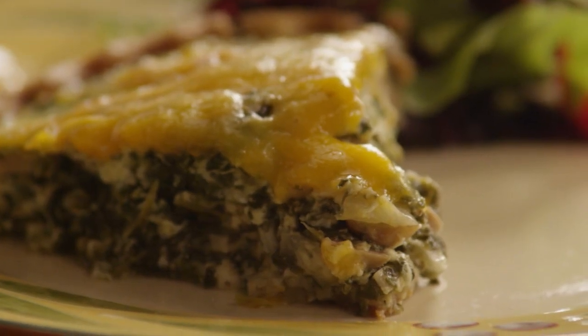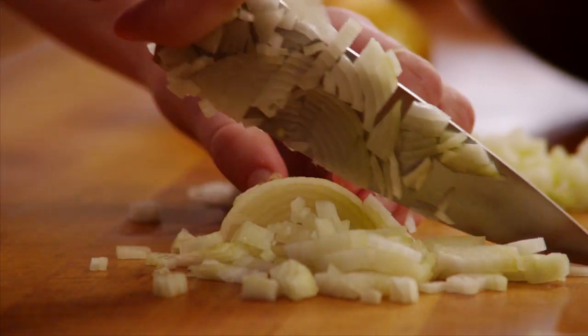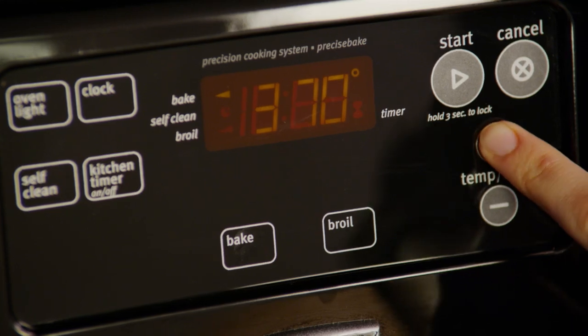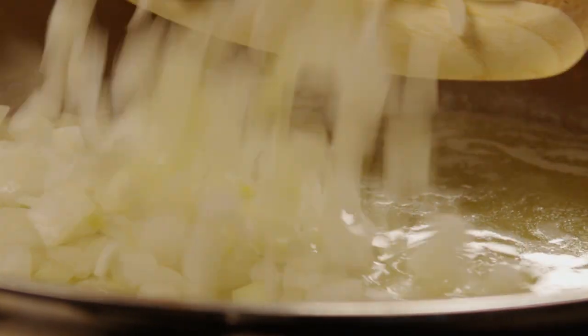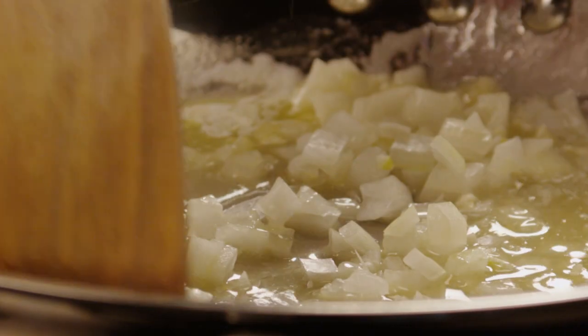Start by chopping one small onion and mincing three cloves of garlic. Preheat the oven to 375 degrees. Then in a medium skillet over medium heat, melt half a cup of butter and sauté the onion and garlic until they lightly brown, which should take about seven minutes.